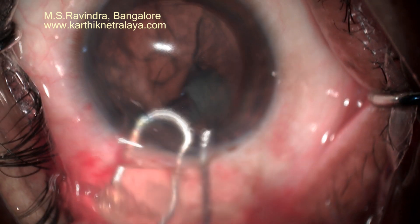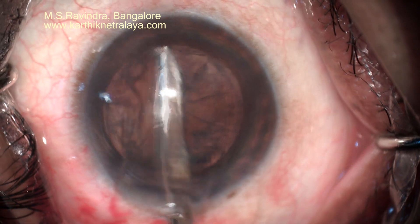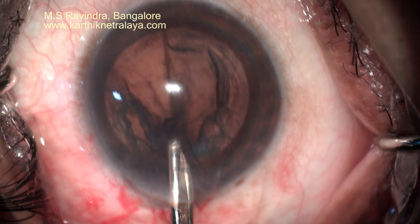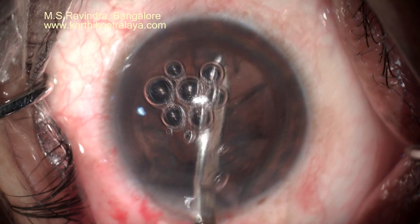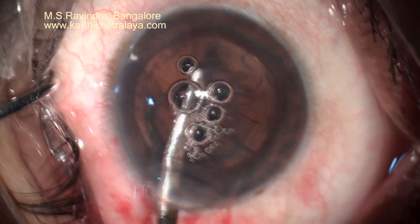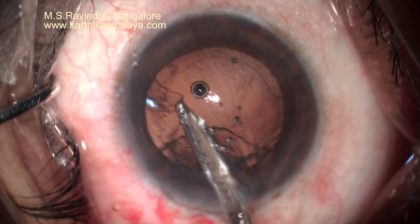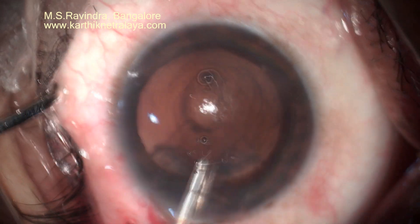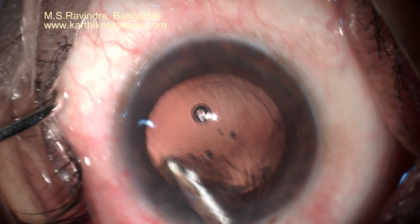After that, you are left only with the cortex. There is no pressure increase in the anterior chamber at all at this stage, and with an open chamber, with irrigation aspiration, the cortex can be aspirated from the capsular bag. The capsular bag is then polished, including the equatorial area, and the eye oil is injected through a slit cartridge.